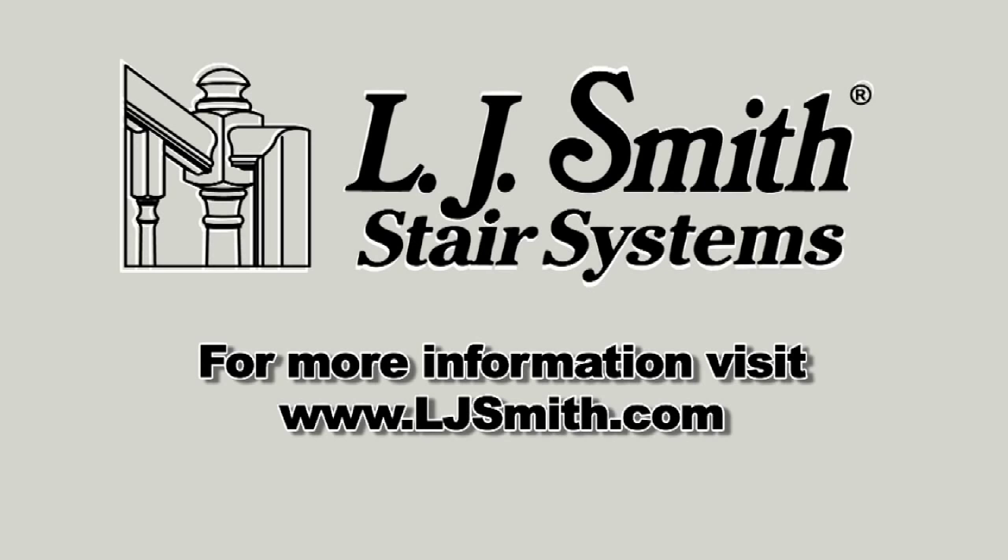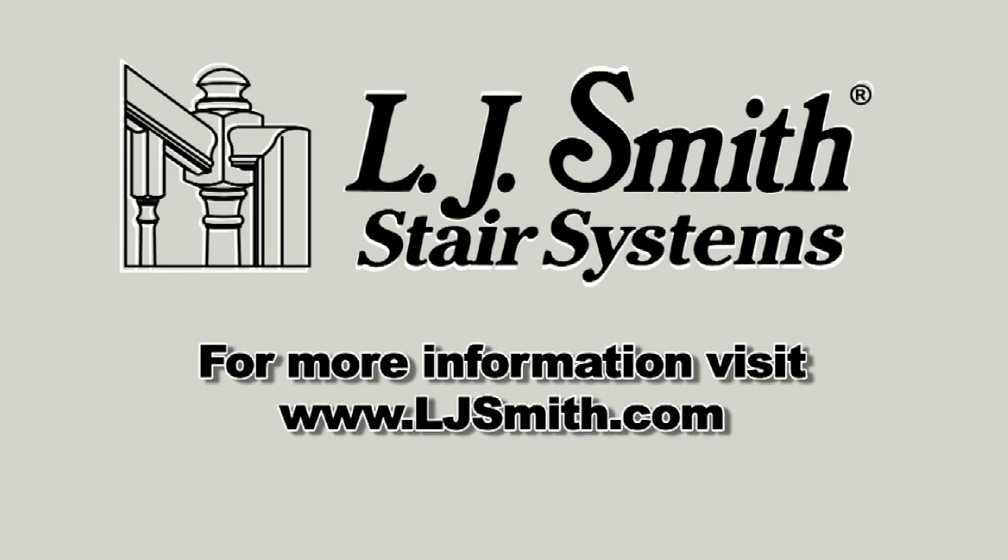For more information about IronPro and detailed instructions, please visit LJSmith.com.